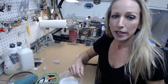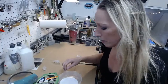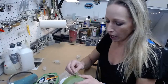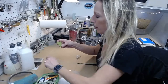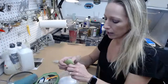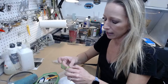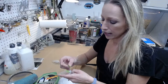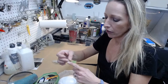Welcome everybody to Lure Painting Live with Colorado Custom Lures. I'm your host Krista and I am the painter behind Colorado Custom Lures. If you're joining us tonight, we are streaming live on Facebook as well as YouTube. Welcome if you're watching for the first time.